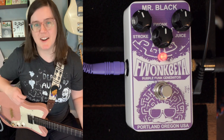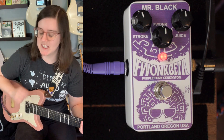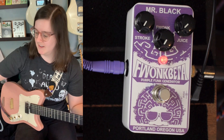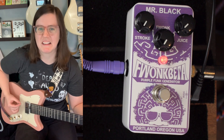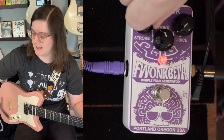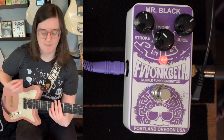I want to talk a little bit about envelope filters and why they might not work. When I first got the Fwonk Beta, I didn't read the manual. I just kind of plugged it in, turned everything all the way down so I could go up. I'm like, I don't like that sound. And then I read the manual and actually learned that one of these controls the low and one controls the high.